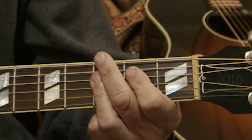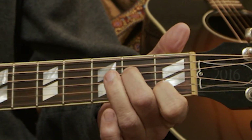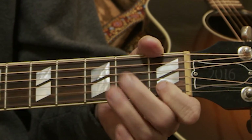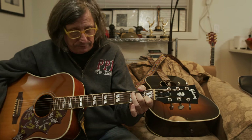A minor seven is your pointer finger — index finger — on the first fret, second string. And then your middle finger goes on the E note of the D string, which is the second fret of the D string. 'Not going to let them catch me now... not going to let them catch the midnight.'